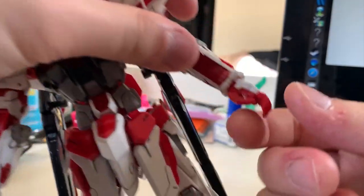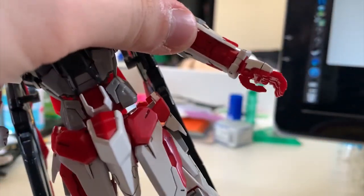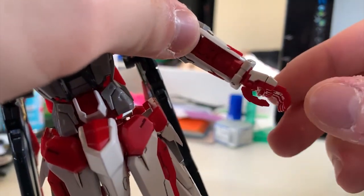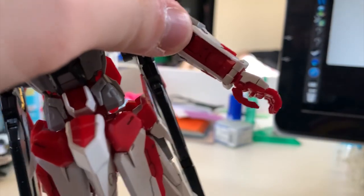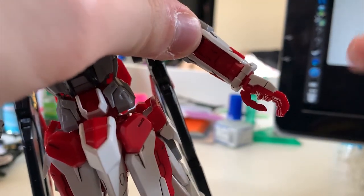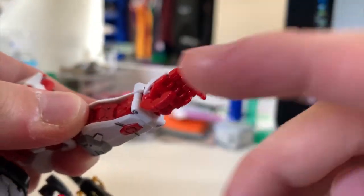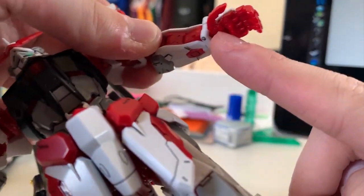Down here you can see the hands. Unfortunately, we don't have any other option hands, so all you have to do is stick with this movable hand. This movable hand is just like the regular Master Grade - the index and thumb are separate joints, and the rest go together, so you can pose with it. And inside the hands there's a spot for you to put on the weapons as well.